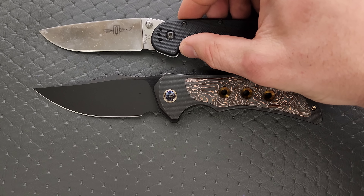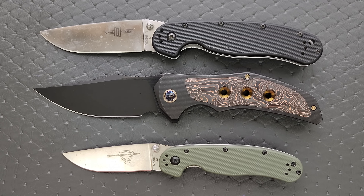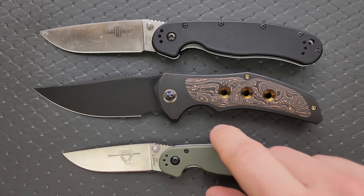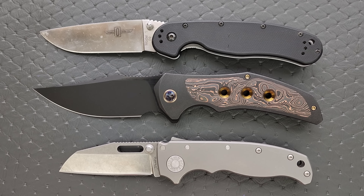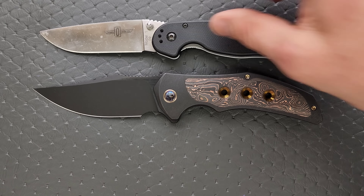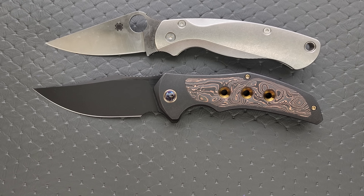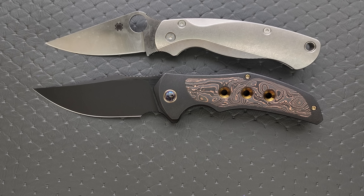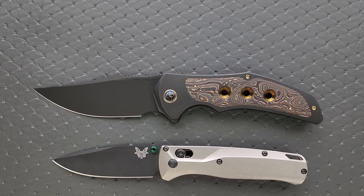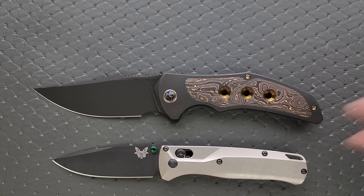Let's go ahead and do some size comparisons up against the Ontario Rat Model 1 and the Ontario Rat Model 2. Definitely a full-size knife — absolutely the same overall length as the Rat 1. How about up against the Demco AD 20.5? How about up against the Spyderco PM2 and the Spyderco Para 3? Definitely a little larger than the PM2. And then finally, let's put it up against the Benchmade Bugout and the Benchmade Griptilian — or in this case, the Ritter Hogue.